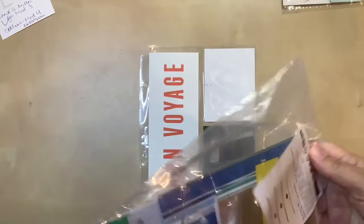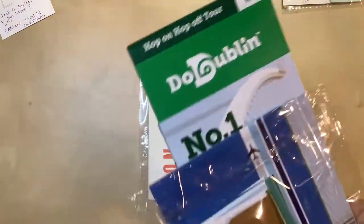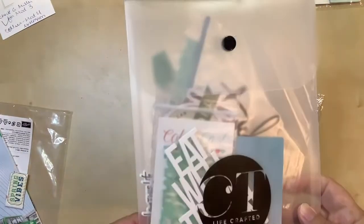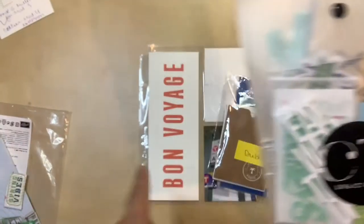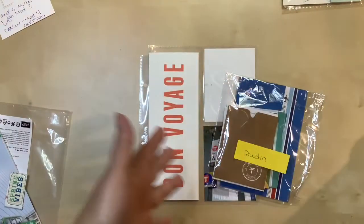I've pulled out a little package of stuff I put together that I thought might work for Dublin. I don't remember all of what's in here, but I'm going to look through it first to see if there's anything I can use. I also pulled some specific things with notes for specific pages, and I don't remember if I had anything for this one or not, so I'm going to go through and look to see if there's something here or if I'm kind of winging this one.